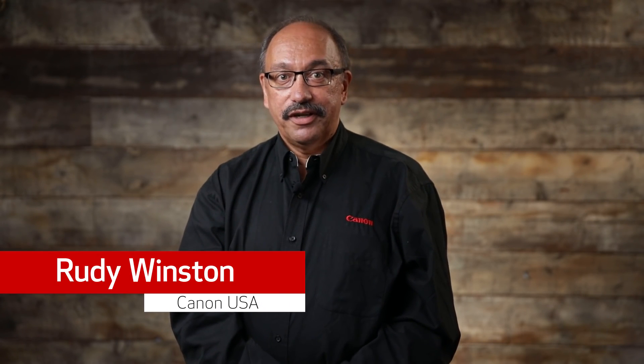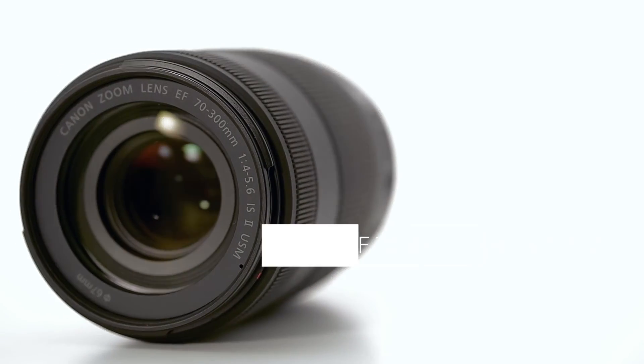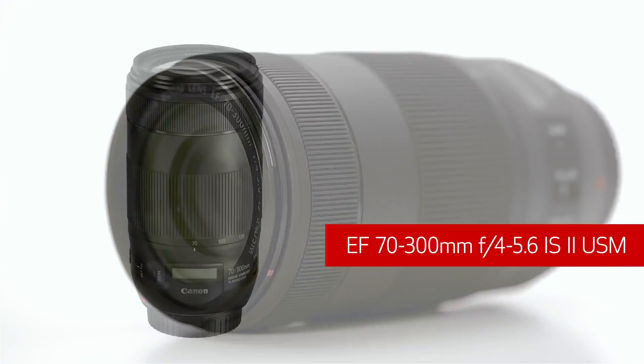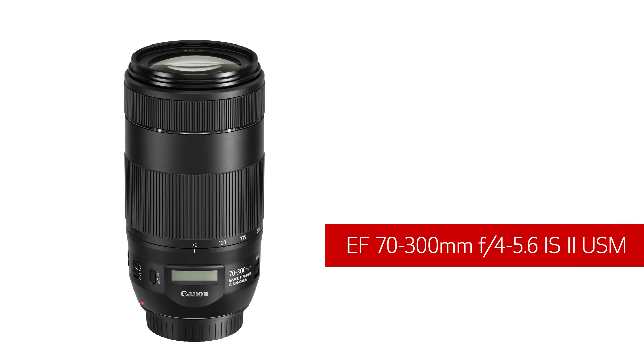Hi, I'm Rudy Winston with Canon USA, and I'm here to introduce a unique new telephoto zoom lens. You've seen 70-300mm zooms before, but probably not one quite like this. It's the new Canon EF 70-300mm f4-5.6 IS-2 USM lens. This lens is a powerful new addition to the Canon mid-range telephoto series.